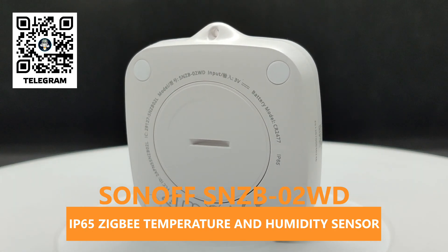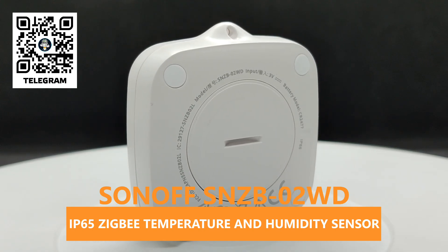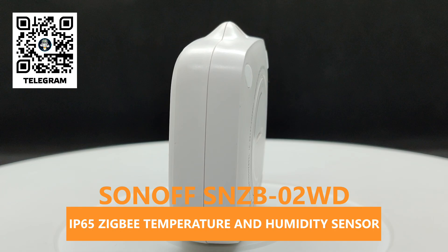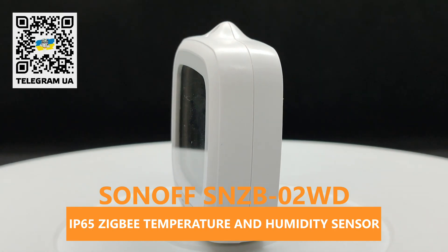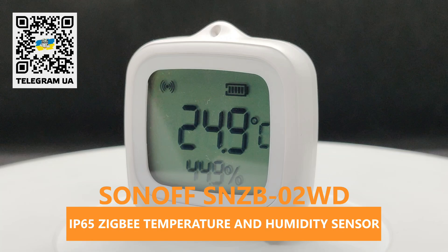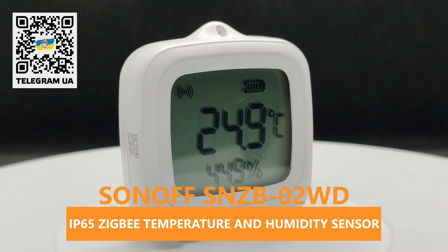It features a fairly large screen that displays the measured parameters with a refresh rate of 5 seconds. In addition, the device has an IP65 protection rating and can operate in temperatures ranging from minus 20 to 60 degrees Celsius, making it suitable for outdoor use as well, without requiring any modifications.